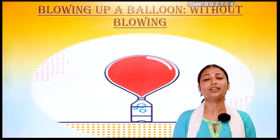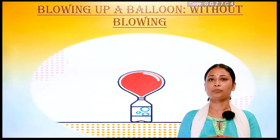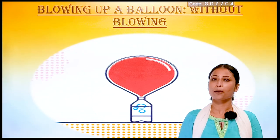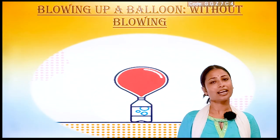Hello everyone, welcome back to Learn Concept. Today we will perform an activity where we will blow a balloon without using our mouth, or you can say without applying force into it. So let's start with the experiment.